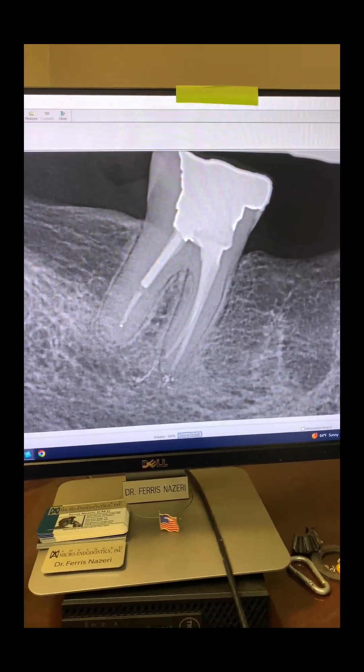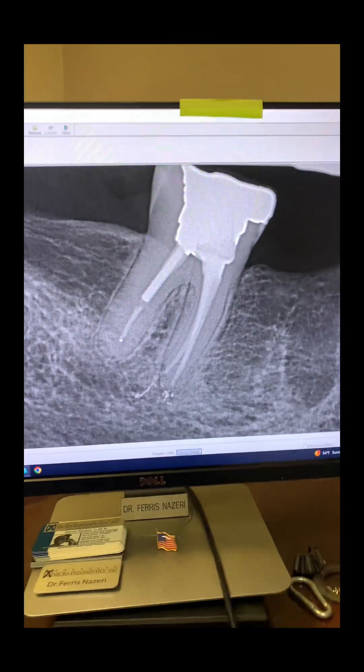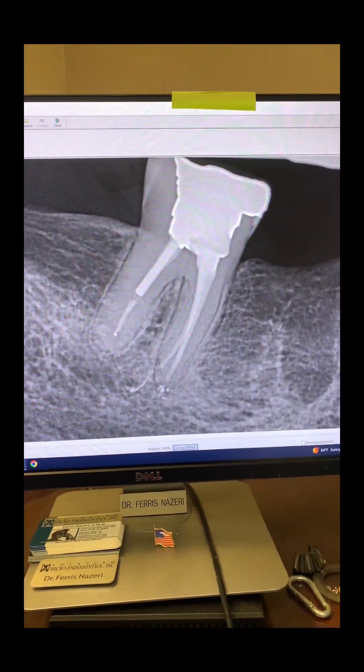But as you can see here — perfect. What happened to all that Gutta-percha sealer? Almost completely gone. No symptoms whatsoever. The patient is very happy.